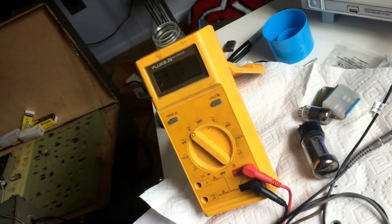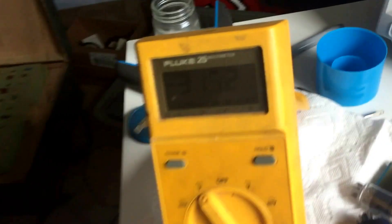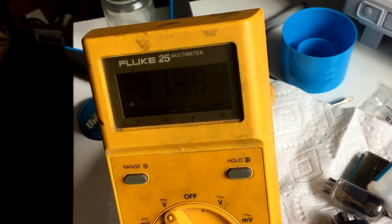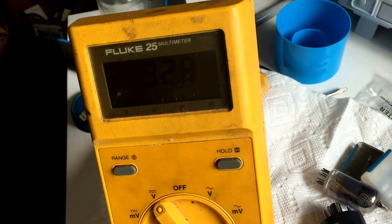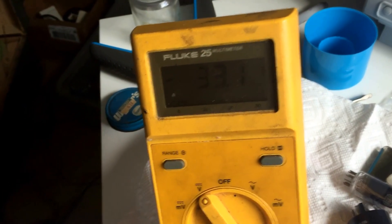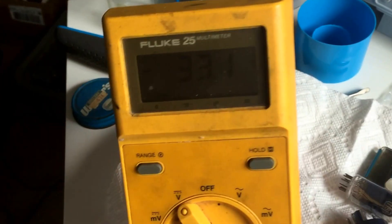We can see that as I change the pots for the grid bias on this channel, there is a change in that voltage. Right now we have negative 31, and when I turn it to the right you can see a drop. I like to err on the side of too much bias. When I turn to the left you can see it climbs. So that portion is working — what I have to figure out now is why the terminal up front is not showing the effect based on the current load drop in the resistor.